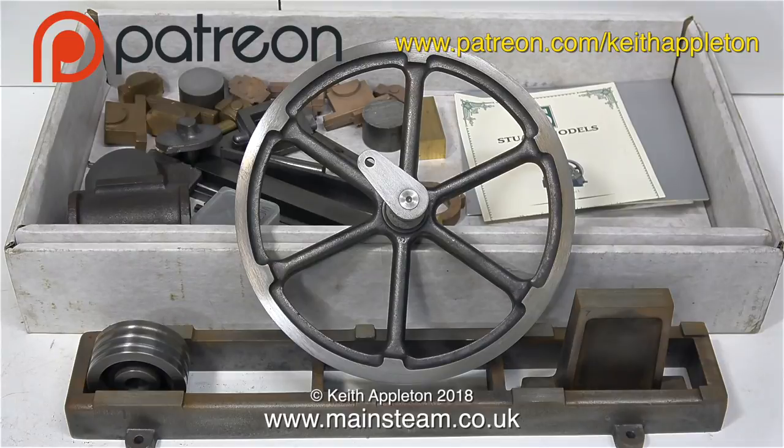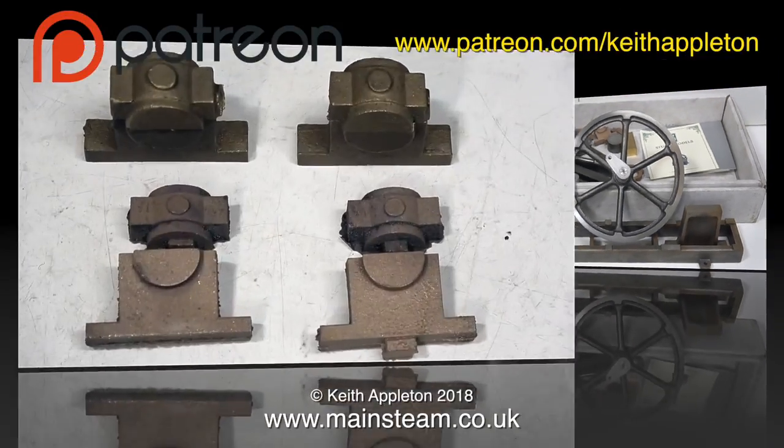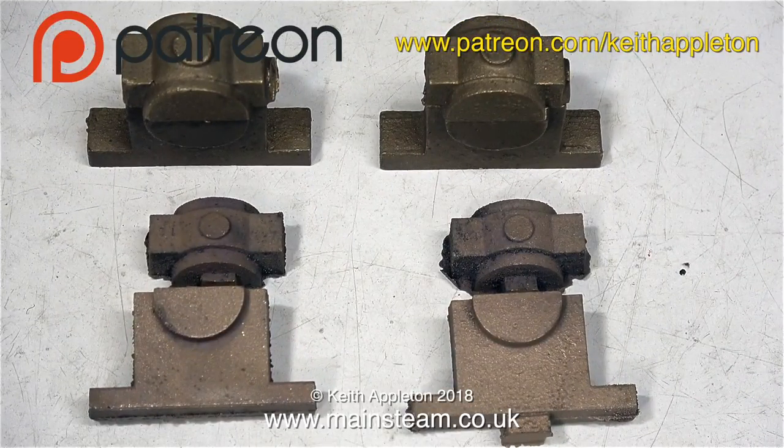Here's the story so far - these are all the parts that I've made: the flywheel, the crankshaft, the crank web, the bed, the pedestal and the pulley. Now it's time to make a very important part of the engine - the pair of main bearings. Here are some main bearing castings.